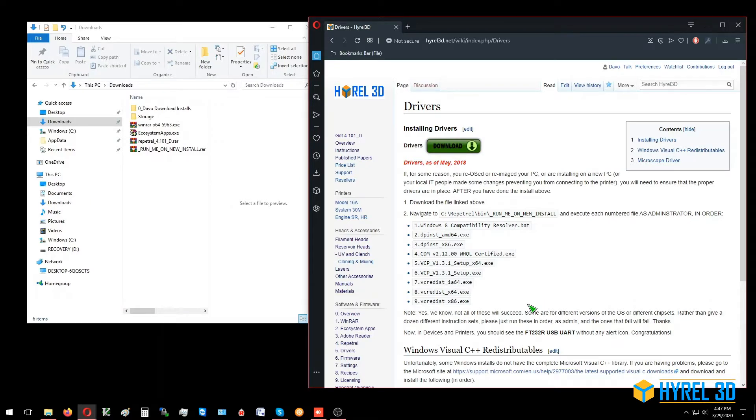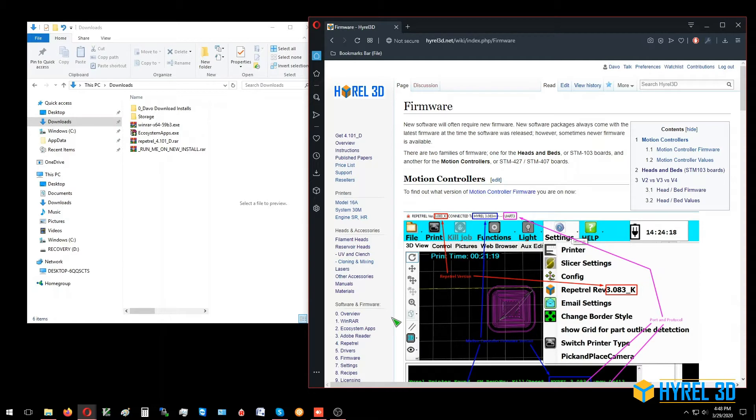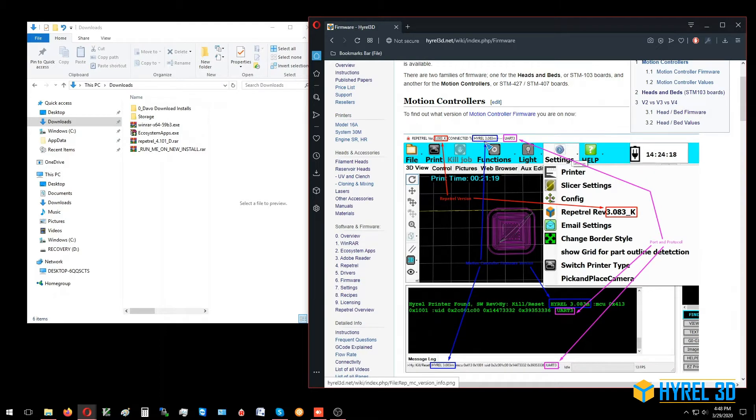This is video number six: the firmware instructions for a new install or upgrading your current install of Repetrel, the software that drives your High Rail 3D printers. Starting from highrail3d.net, in previous videos we went through steps one through five, and now we're going to do our firmware. The firmware screen tells you which version of Repetrel you have in red, the firmware version in blue, and the protocol in magenta.